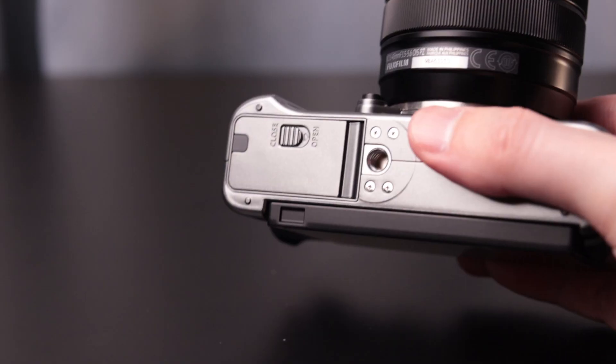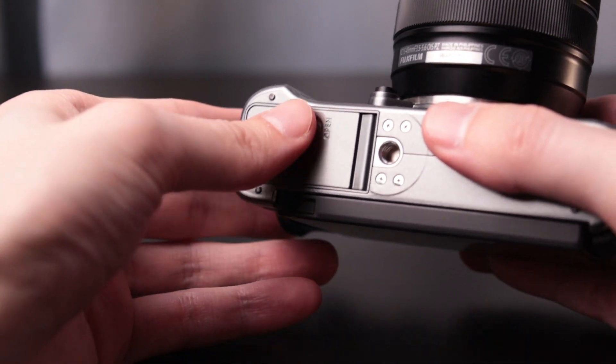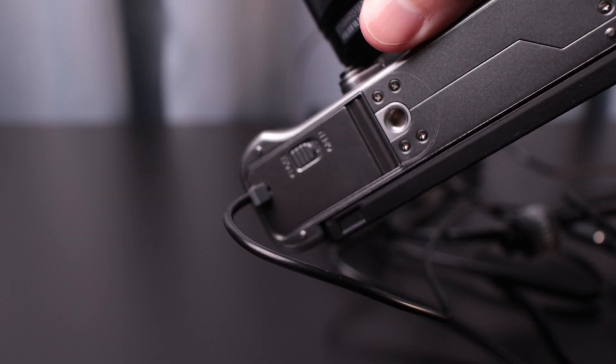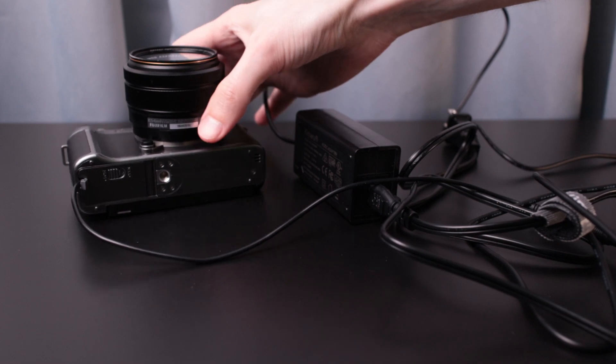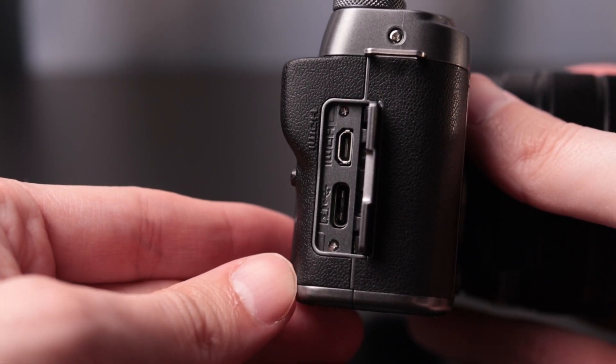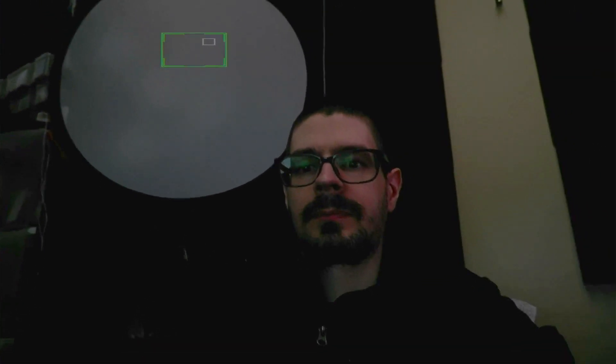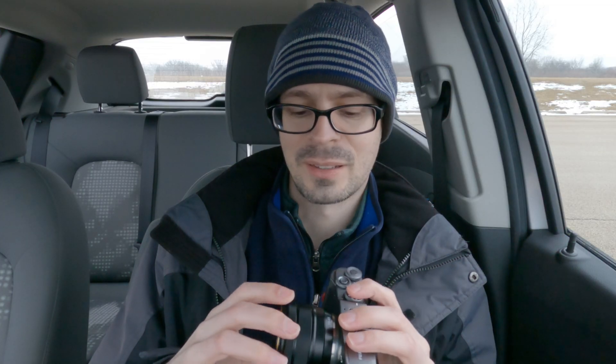On the X100F the battery door would easily open accidentally, and this has a very similar design so it might be prone to that. It does have a little gasket for the AC adapter. It can also do webcam output via HDMI, though I noticed a quirk: when I was trying to record through HDMI, the face detection box was appearing distorted, which was really weird.